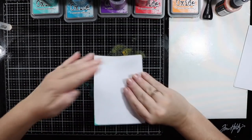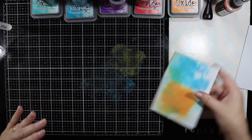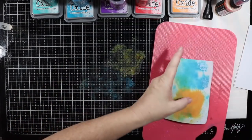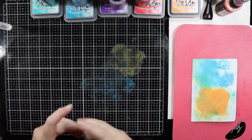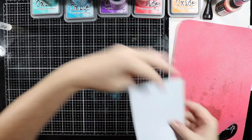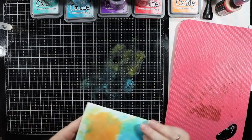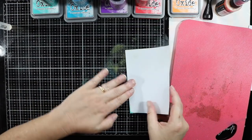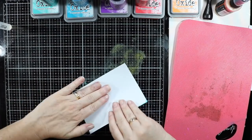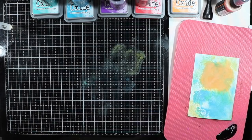One thing I do notice is that the oxide soaks into this paper, so it doesn't sit on top of the paper - it just soaks in. And the more water I put on, the wetter my paper is getting. So I was a little bit disappointed with this using the watercolor cardstock, so I might just try and do something a little bit different. Let's dry that off.